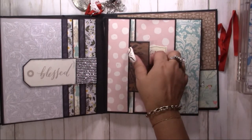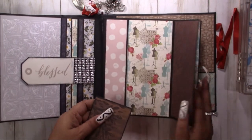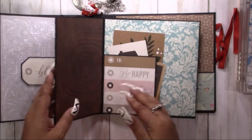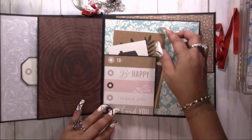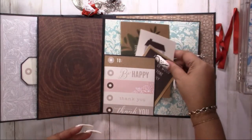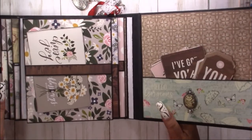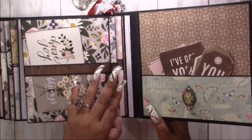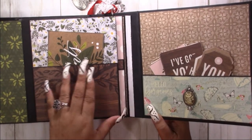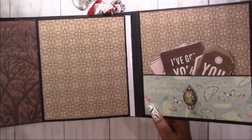This one is a little tuck spot here. This flips up, this flips up, this holds that down, and then this pops open and you have your tags in here. Then you have another waterfall with a belly band — a little pocket page and another belly band, and photo pages.